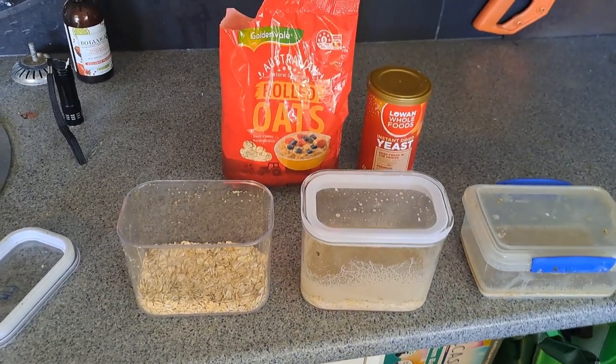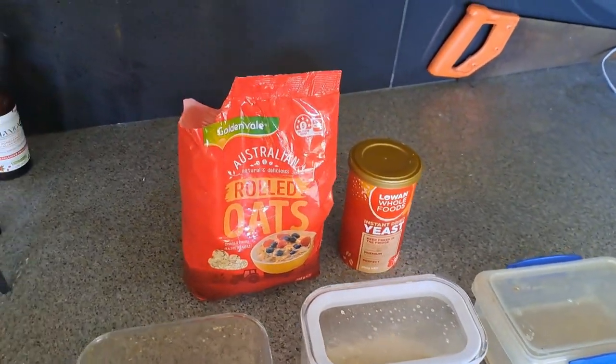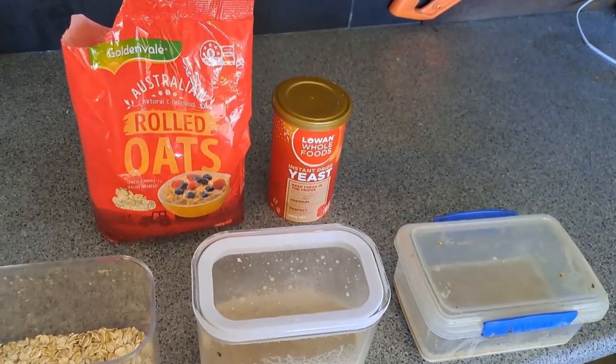Alright, we're just going to do a quick video on how to culture microworms so your fish can have some delicious and nutritious treats.